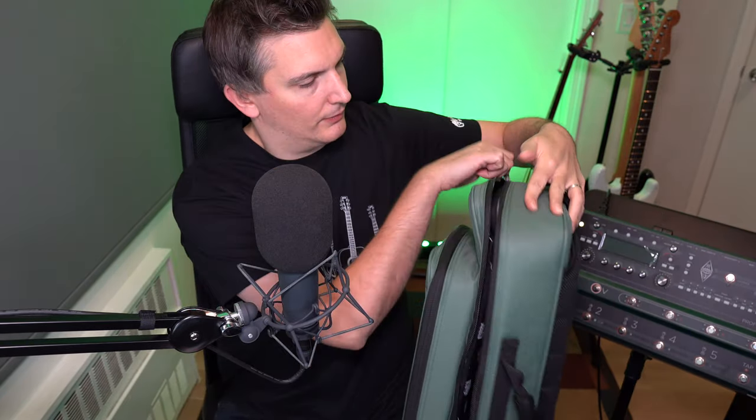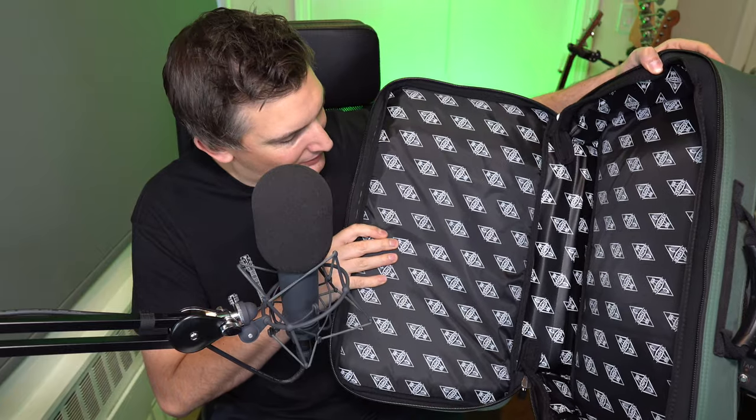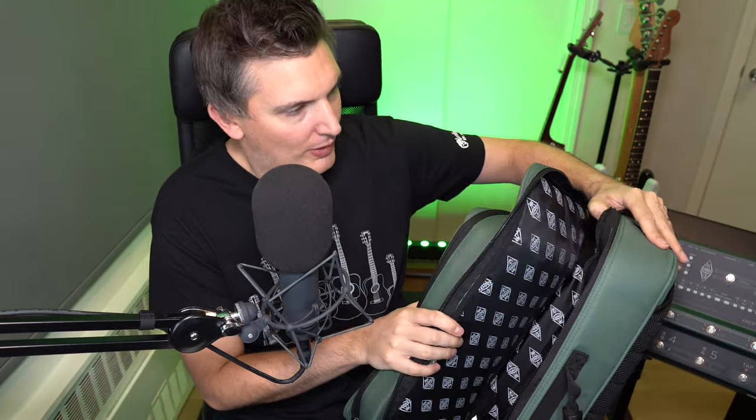Then obviously you have the main compartment for the Kemper itself. It's got the Kemper logo inside — that's kind of dazzling — but again, nice quality, feels great, well padded, and the zippers are nice. Everything's cool.